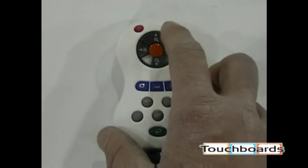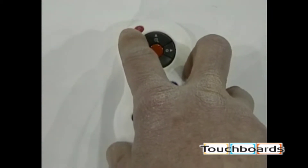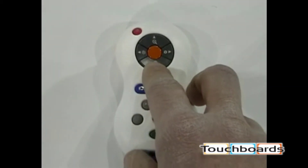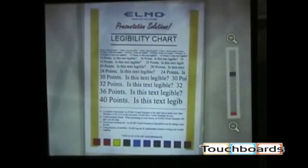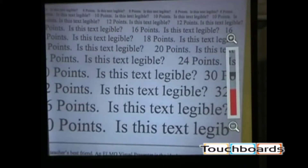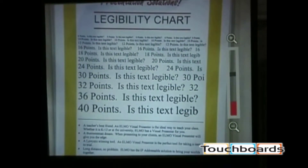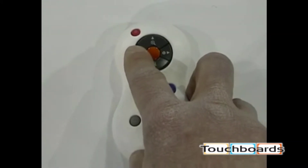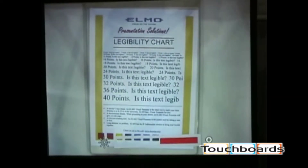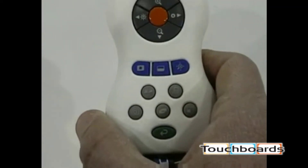We affectionately call this unit Frosty. Notice the button layout on the remote is similar to that on the unit itself. We have a power button which turns the unit on and off, zoom out and zoom in, and autofocus. Pressing these buttons zooms the image in and out — notice the bar on the right showing your zoom progression. We also have brightness up and brightness down to adjust the iris for lighting conditions.